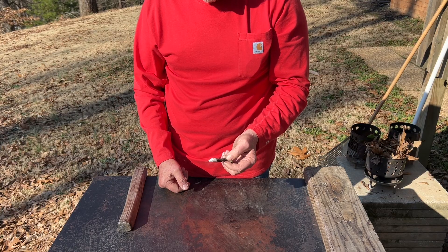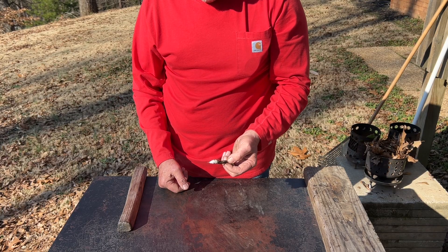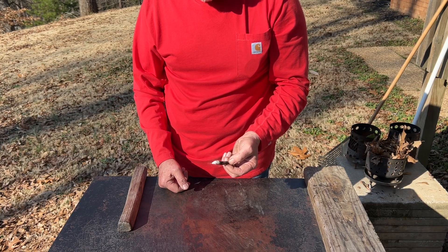We definitely have an ignition. Let's turn it into some flames now.